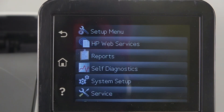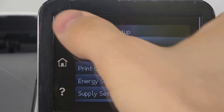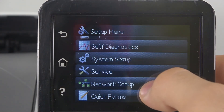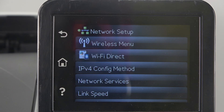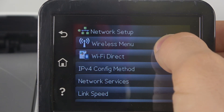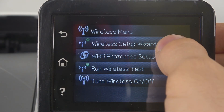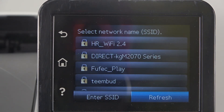First, you should open Setup, then scroll down and find Network Setup. Then click the Wireless menu and click Wireless Setup Wizard. Wait a while.